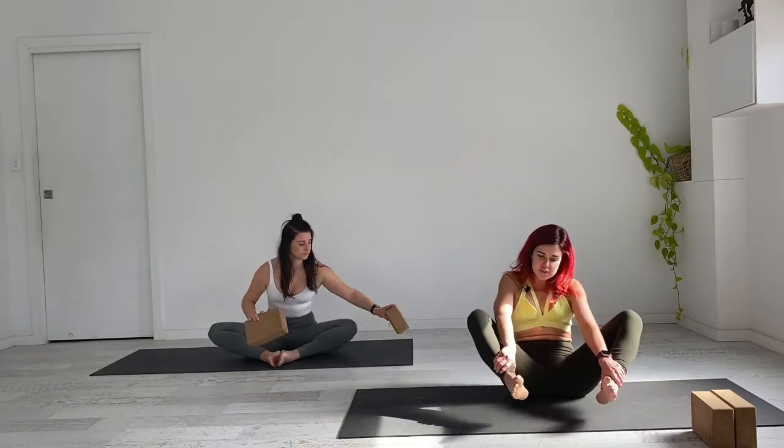Everyone has their own challenge point, so let's get straight into it, starting in the center of the mat. Come to a cross-legged position if that's comfortable, or into butterfly — seated butterfly, also called Baddha Konasana. Sharon will be showing modified versions throughout. If it's too much, place blocks just underneath the knees to give yourself a little more space. Make sure the sitting bones are grounded down, elongating through the spine.